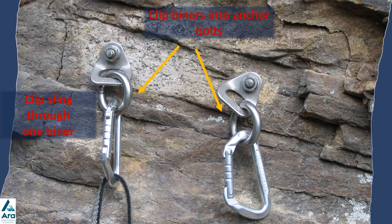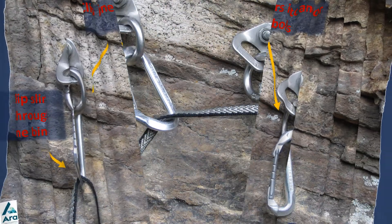The first step is to put two carabiners into each of the anchor bolts. Then clip the sling into one of the anchor bolts, and next clip the sling into the second carabiner on the other anchor bolt.